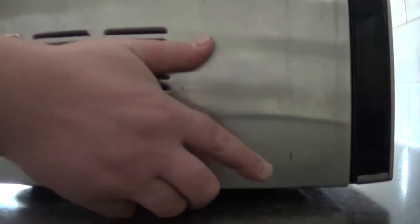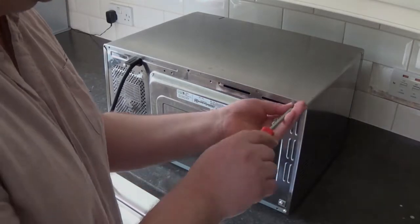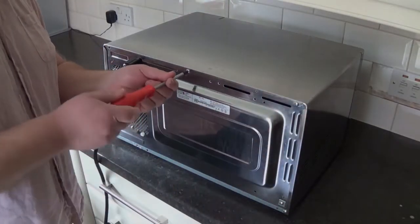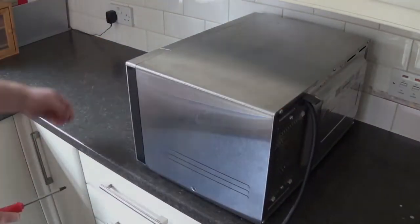Then it's a simple job of replacing the outside case — locating the case on the top edge and then pivoting it down so that the sides locate on either side of the bottom. Then obviously replace the five screws in the back and the one round the side.